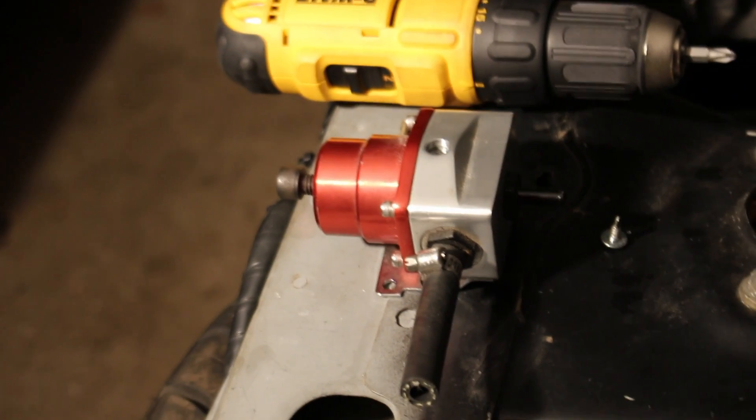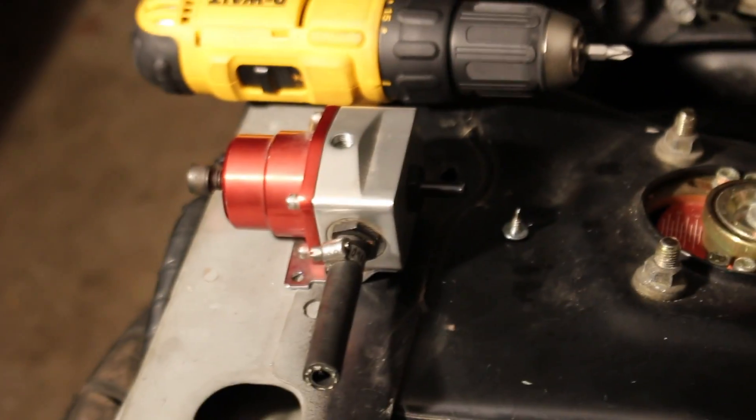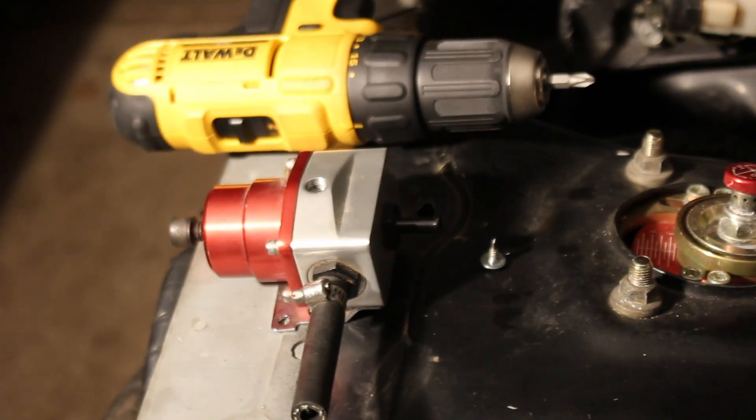This is actually the regulator I had in my car before I had the SARD one, so this is just what I had laying around. He didn't have one so he decided to pick it up — that's what we're going to use for now. It does just fine, to be honest. So that's going to be mounted there on the firewall. Already got the holes drilled out, so just mount it up.